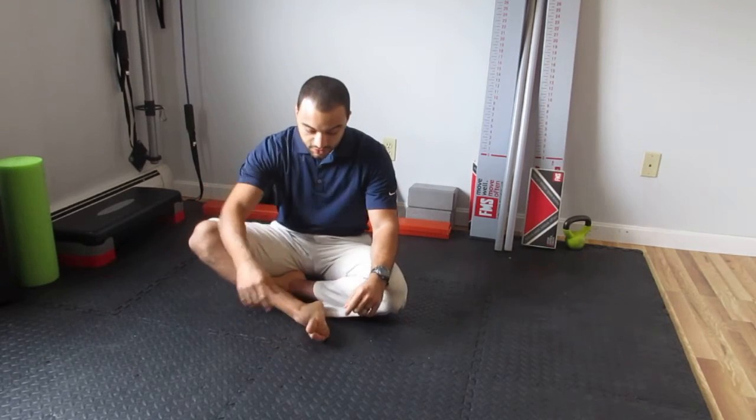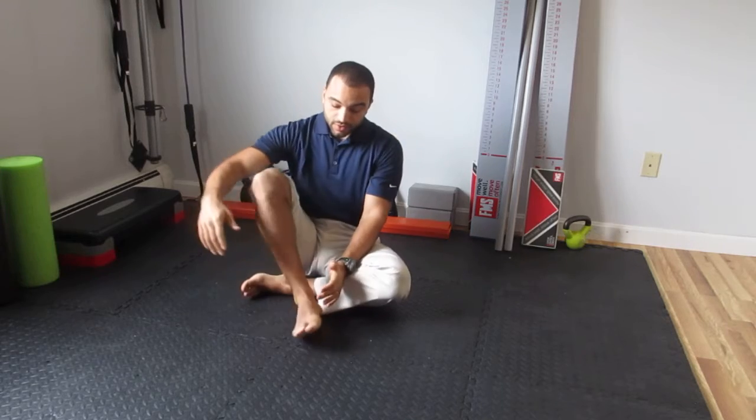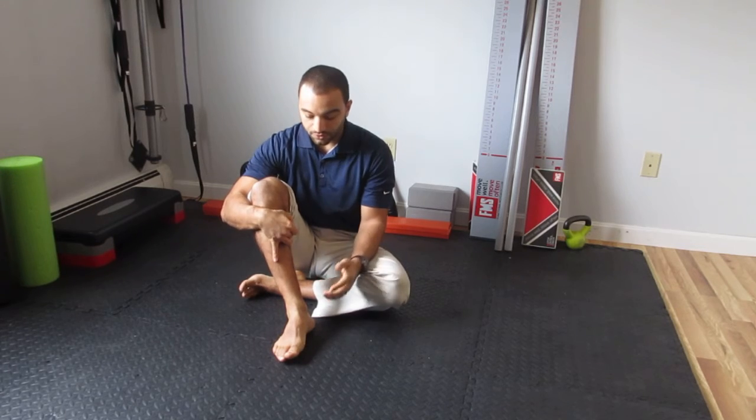Controlled articular rotations for the ankle joint, or CARS. This is a daily maintenance movement for joint health. We're taking the joint through its full range of motion that is pain-free.